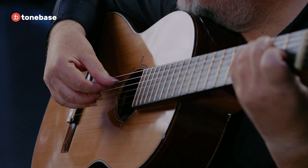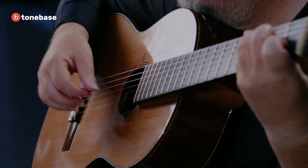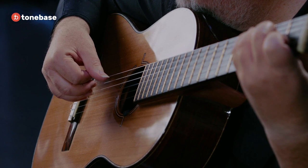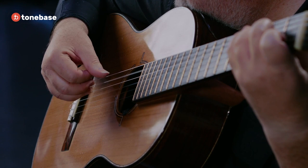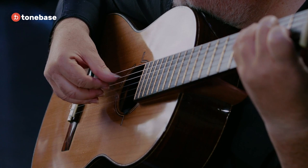So basically we're going to do it in rhythm — four of each finger, then two, then one. Let's start with four. A finger, then back down, M finger, I finger, thumb.